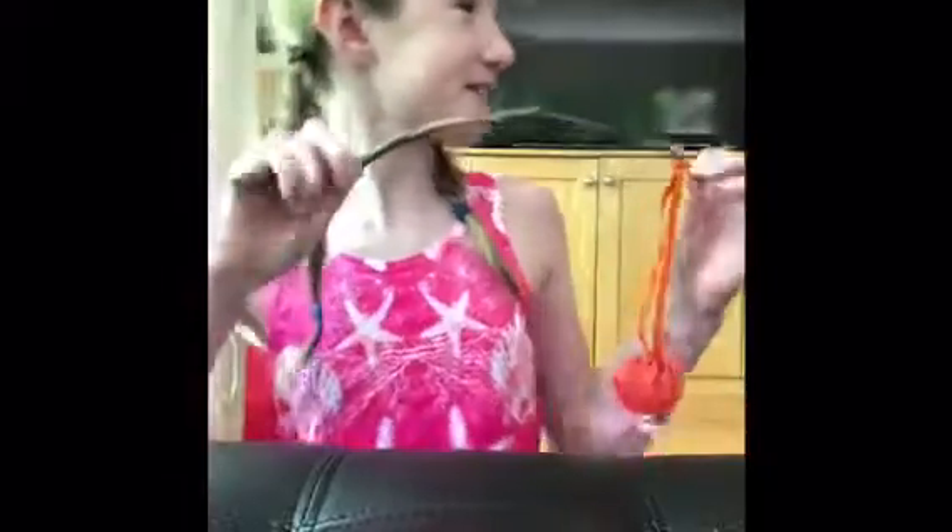This is the cat toy. It's really easy, simple, and your cats will love it. Now I'll show you my cats playing with it. This is what you do with it — kind of do this to annoy your cat.